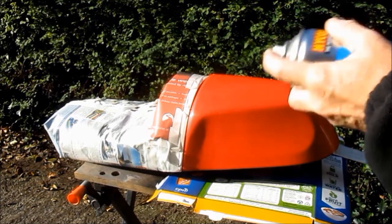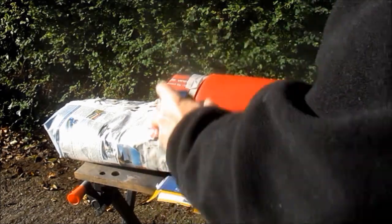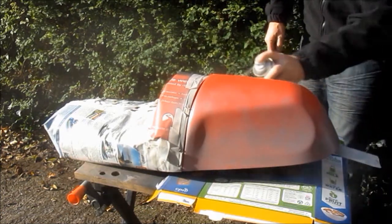The first coat is very light, just to make a key for the rest of the paint. It doesn't really matter if I've missed some areas because it's just a very light coat. I'll wait ten minutes and then we'll do a second coat.